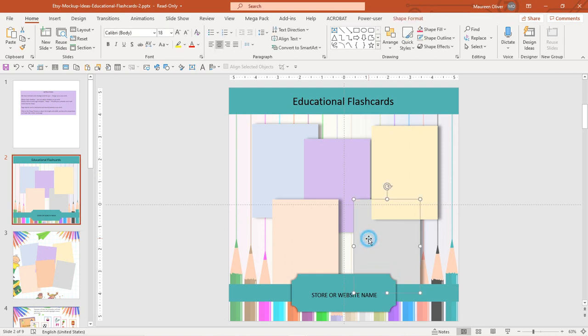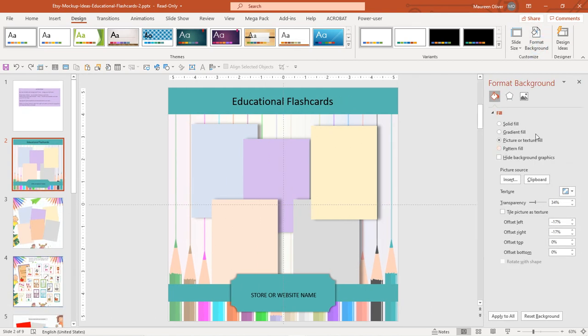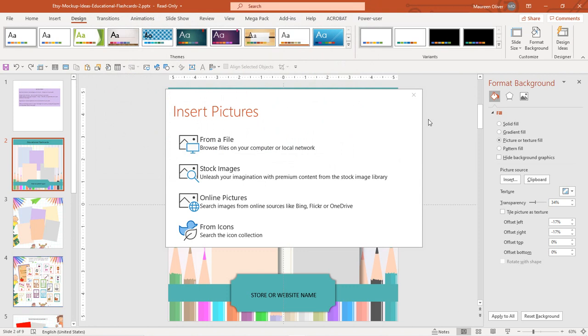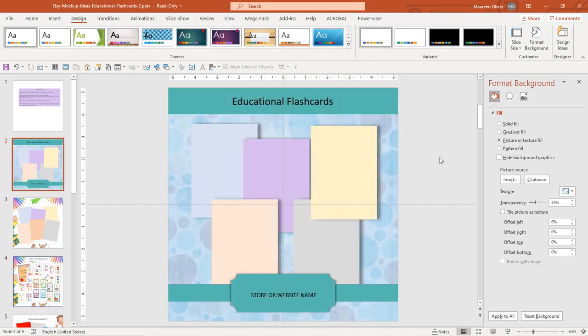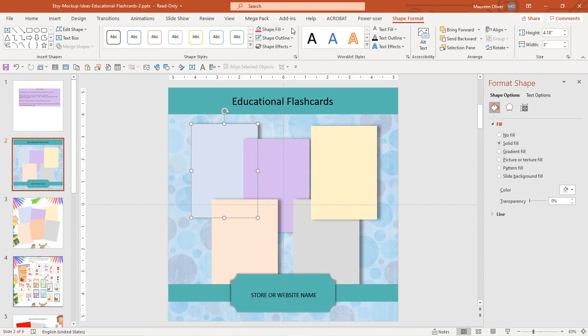I might want at least one of these to be like eleven by eight and a half. So first I want to change out the background — I'll click on the background, go to Design, go to Format Background. It's already got picture or texture fill, so I'll click Insert because I want a picture from a file. Let me check out some paper I've been working on — let's use this one. There I have the background I want.